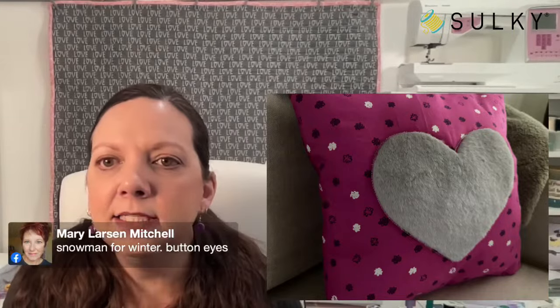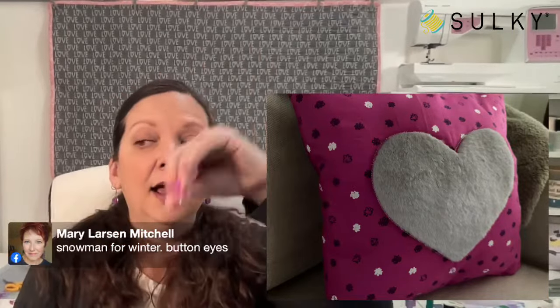A Sherpa heart would also be fun — nice and cuddly, those warm fuzzy feelings we all want from Valentine's Day. A snowman for winter with button eyes — absolutely, change up the shape. You could even put a big letter of someone's first name — really cute for a kid's room or baby's room on a rocking chair. So many amazing ideas.